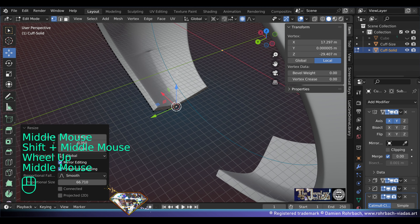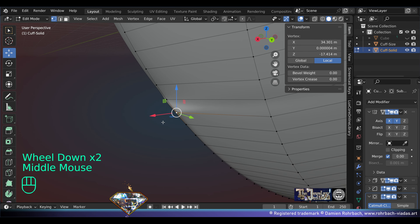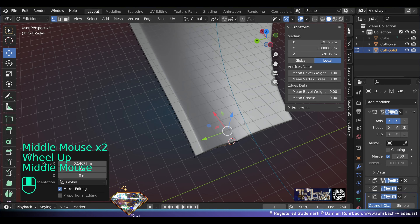Now if you suddenly have rebel vertices like me, turn off the proportional editing and deal with the usual suspects — it might be an entire row. Check also on the inside. Have faith and you will find a perfect balance. Save and be happy.